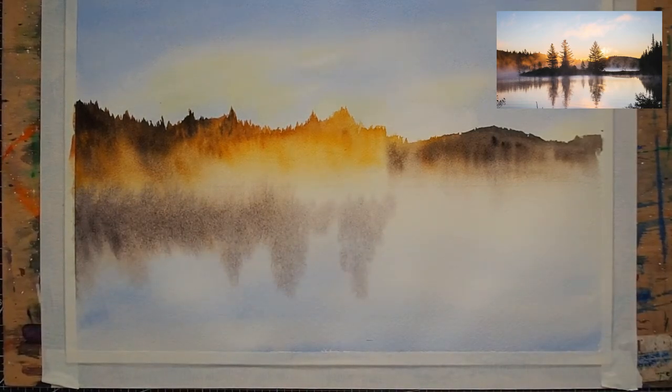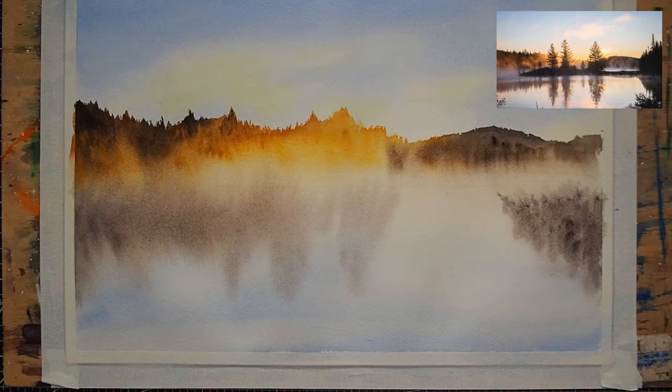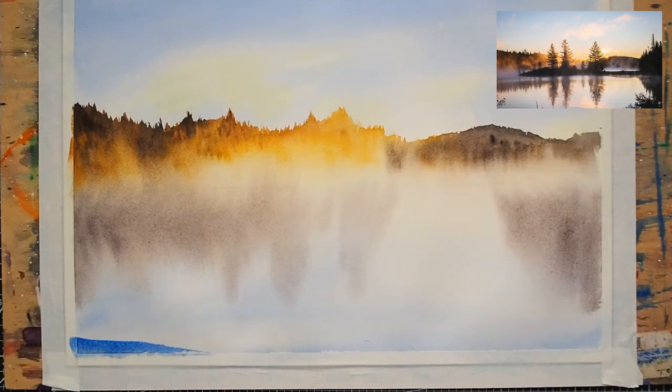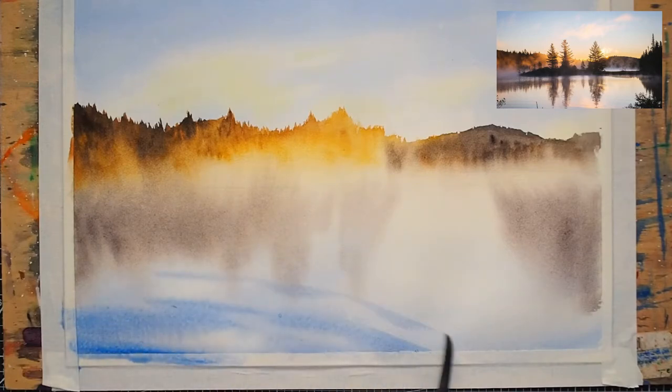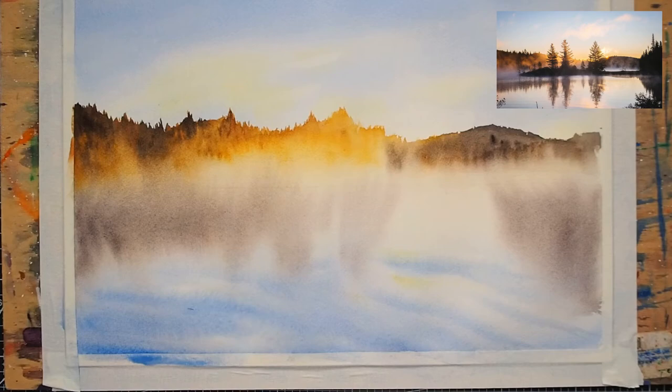Here I'm spraying water again to help the pigment spread — it gives a very nice moody feel. For the bottom, I painted a bit more ripple in the water by using curved strokes and blending them to have a soft feel. Then I added a bit of yellow from the sky reflection, again being careful not to produce green color.